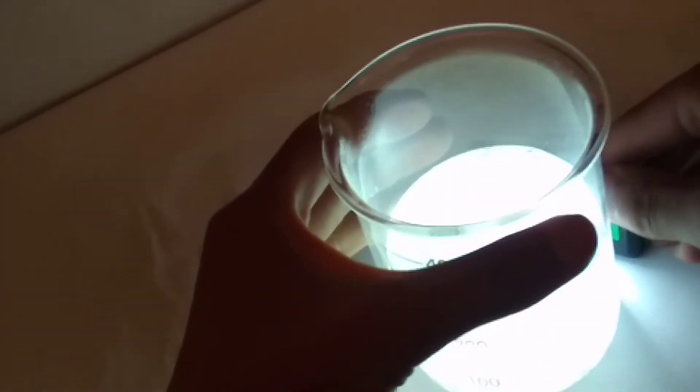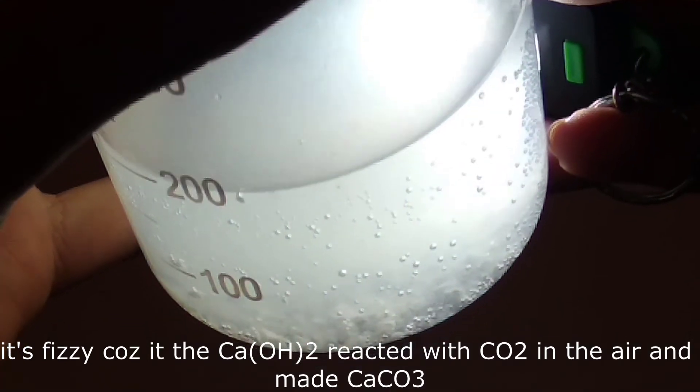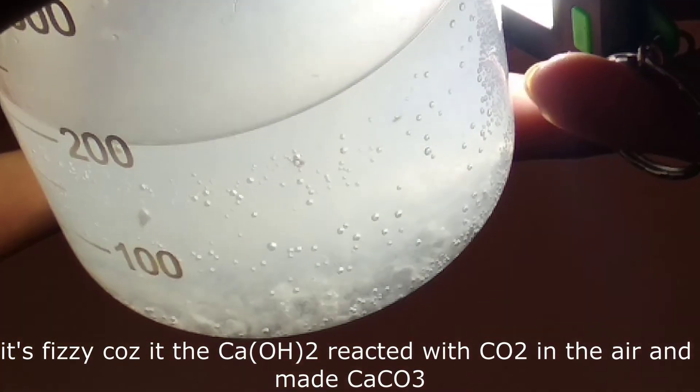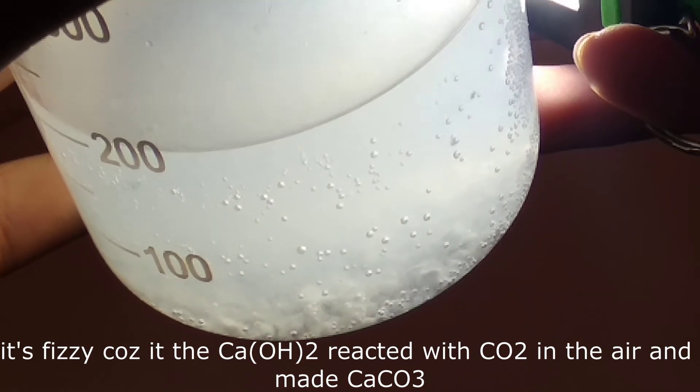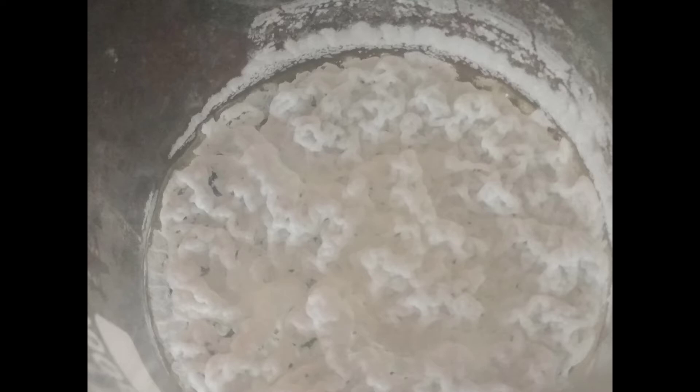This pure calcium hydroxide is then reacted with vinegar, which is 5% acetic acid, so the end solution is far more diluted. The solution is then boiled to get the calcium acetate in powder form.